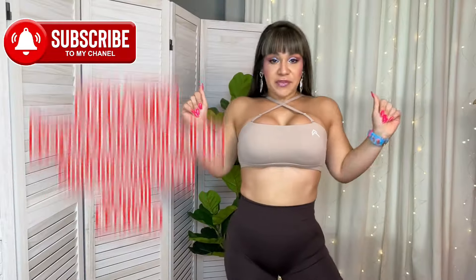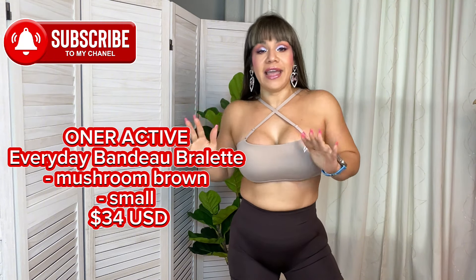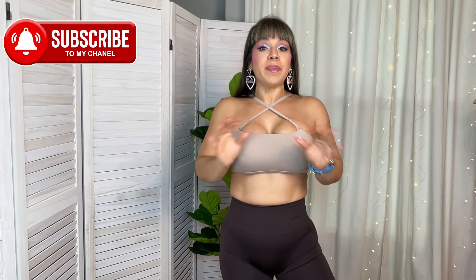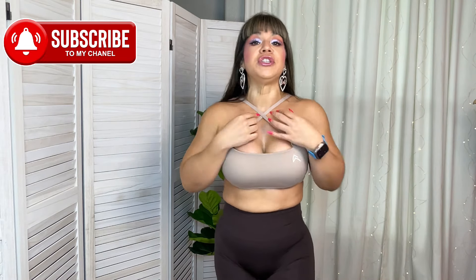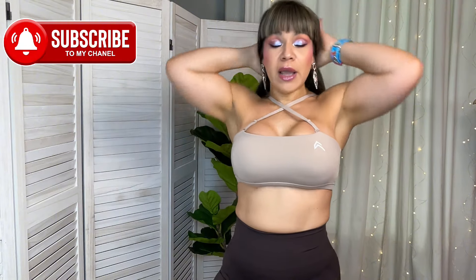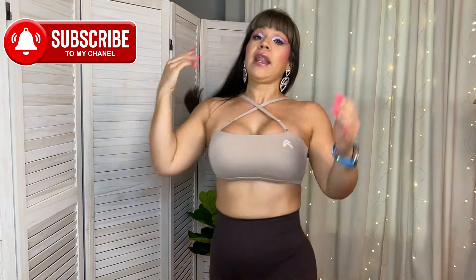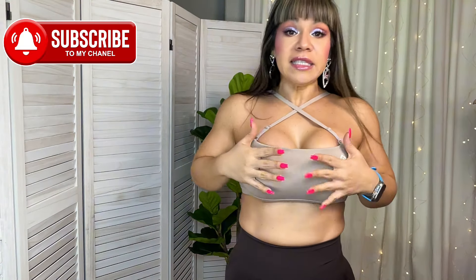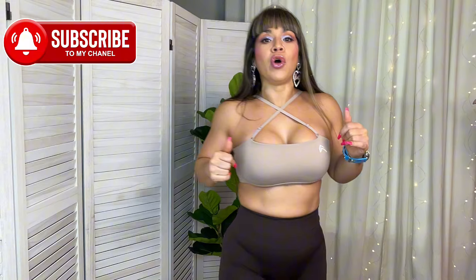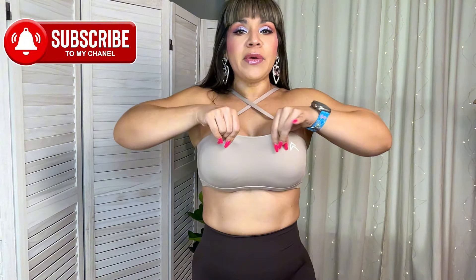The first piece is the Everyday Bandeau Bralette. Like the name says, this doesn't have much support but it has very good coverage. I decided to wear it with the straps like this, but you can completely change and adjust them to your liking. I think it looks so cute. This is in the color mushroom brown and retails for $35.